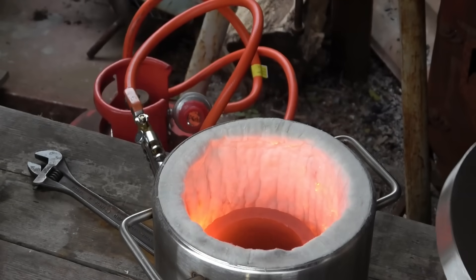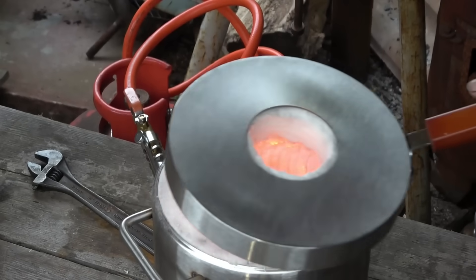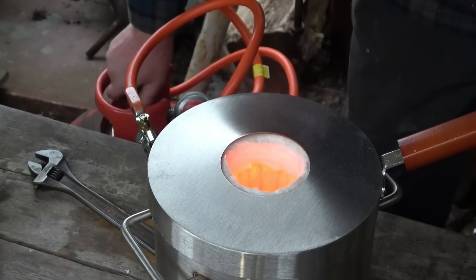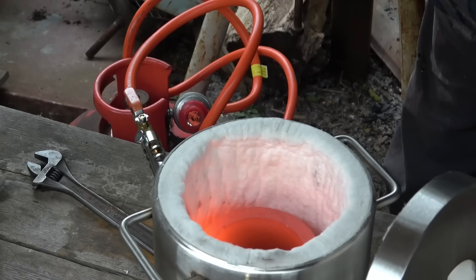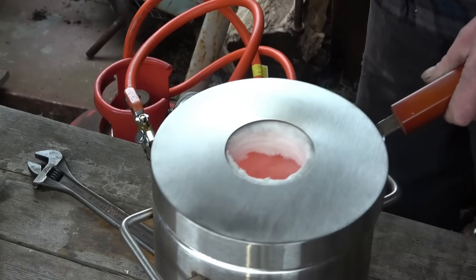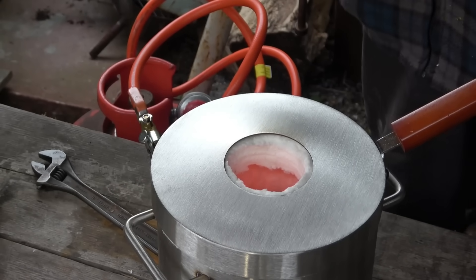That's a nice bright red glow - that'll melt bronze no problem at all. Let that cool down. The crucible will cool down nice and slowly; it's now been up to full temperature, so it's cooked - basically ready to work.